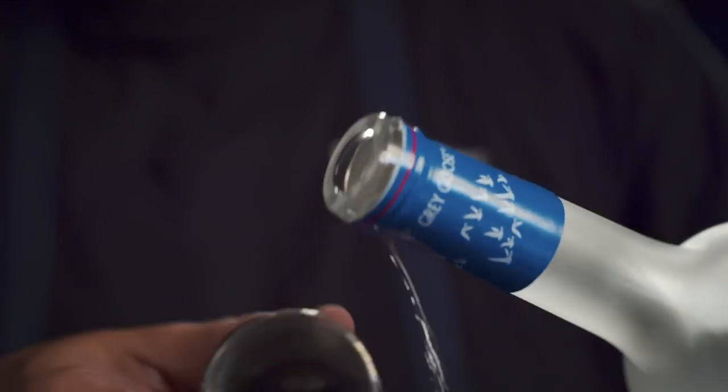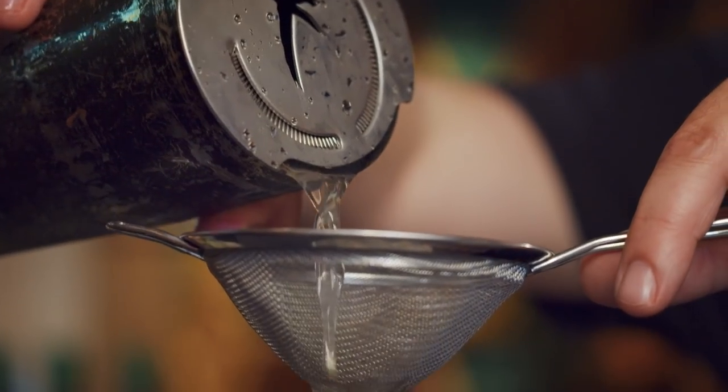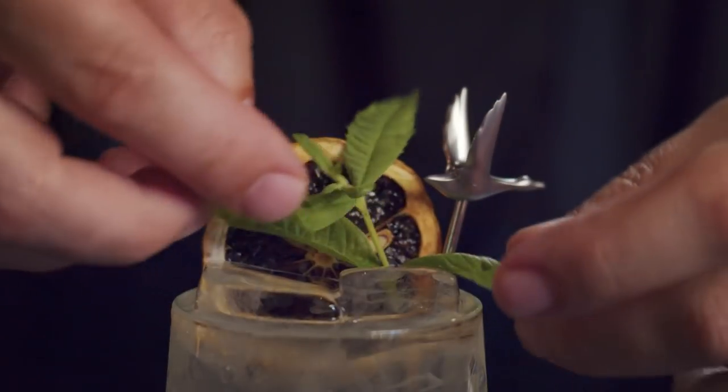The clean, fresh flavors in Grey Goose really elevate this citrus-forward cocktail. It's got a nice, crisp palate. For garnish, a dried slice of lemon and some fresh lemon verbena.